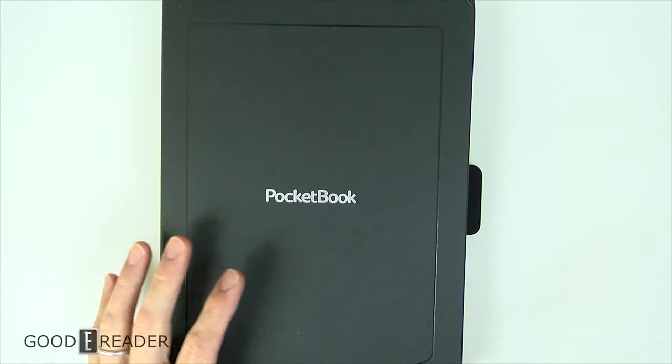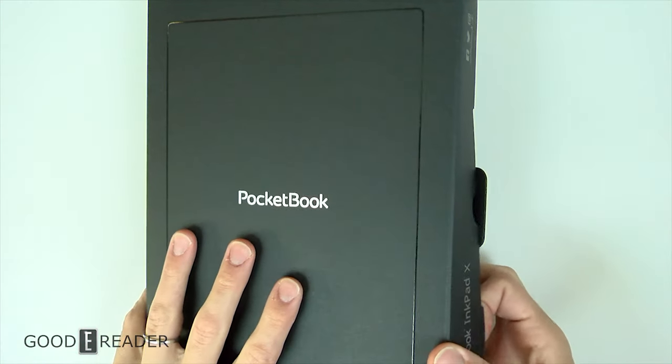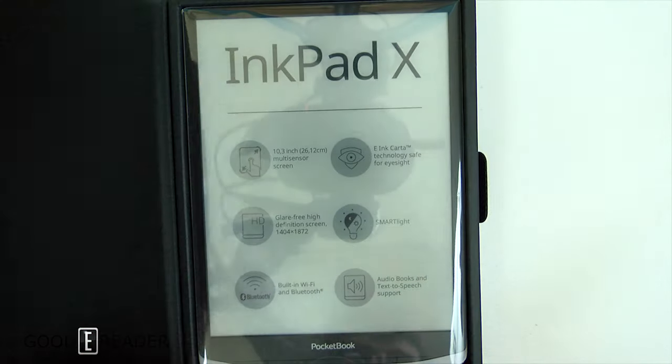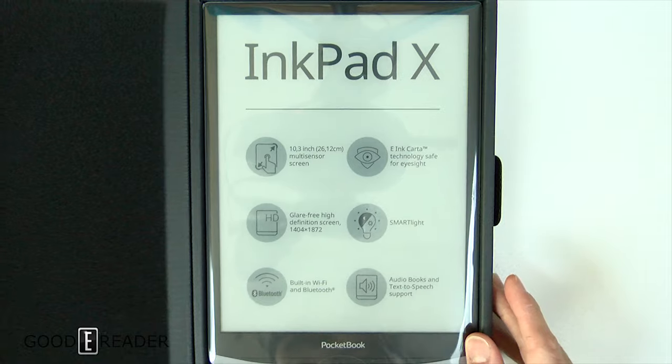However, there is a pretty decent note-taking experience with capacitive styluses, which we will show you in the review. I don't know how this one will do particularly, but other Pocketbooks have this scribble option and it seems to be doing all right.